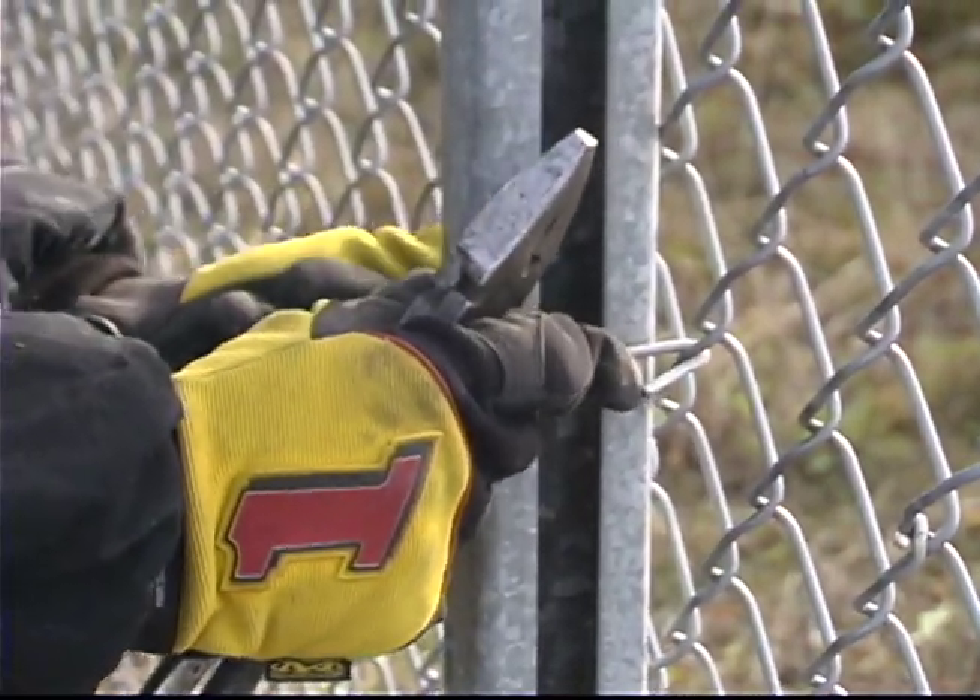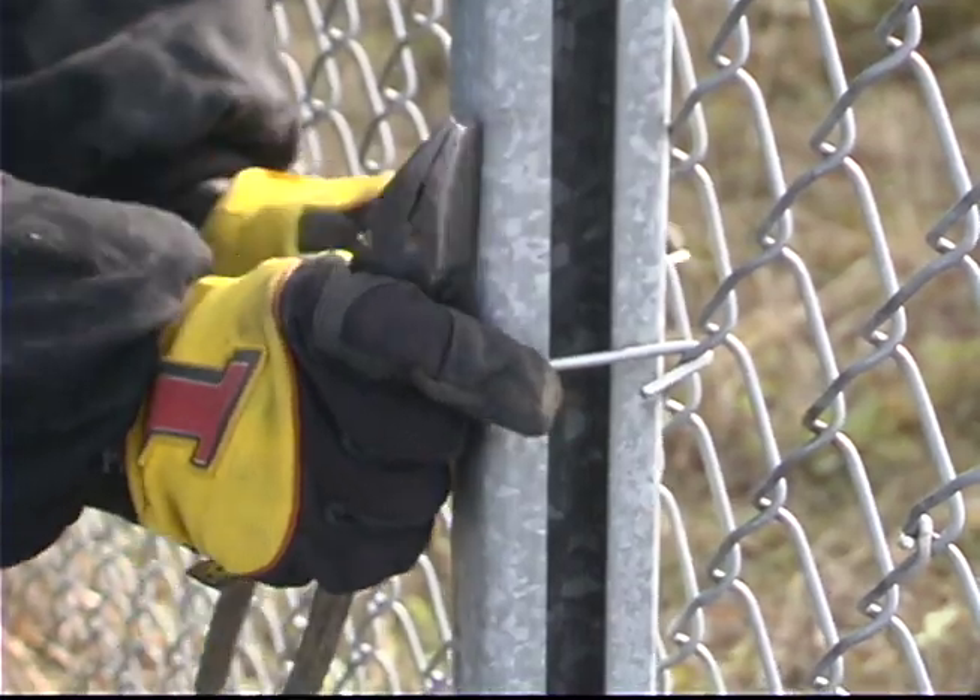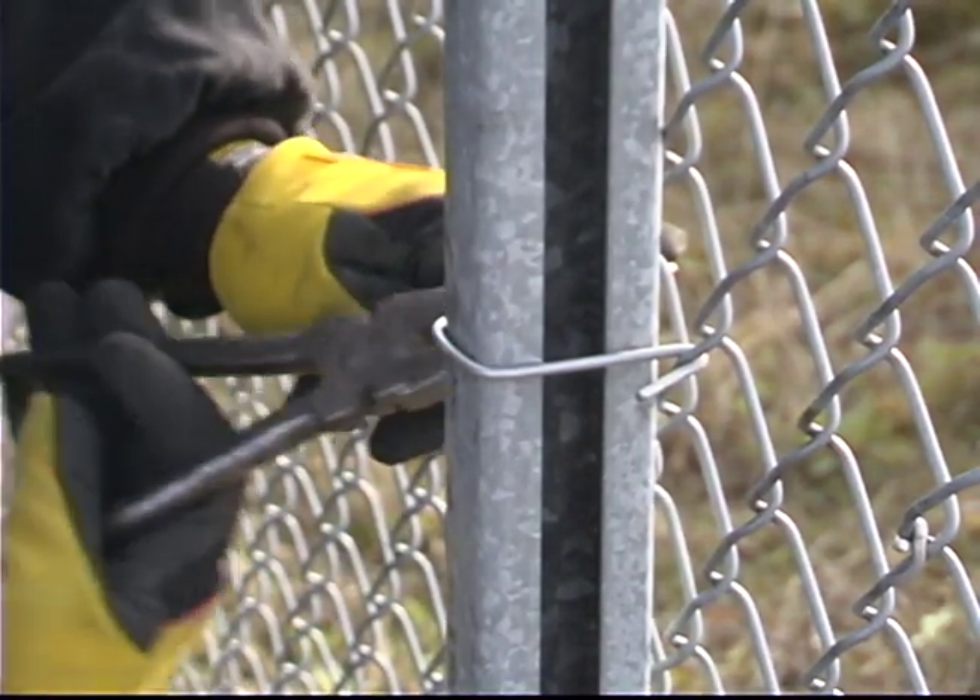For years the standard for the fence industry has been to tie fabric with aluminum hook ties. It's fast, easy, and inexpensive.